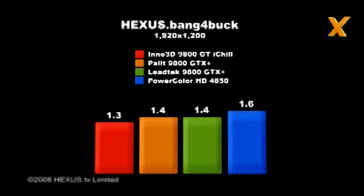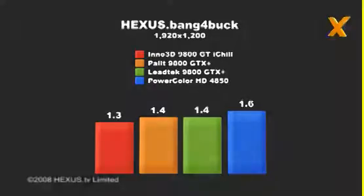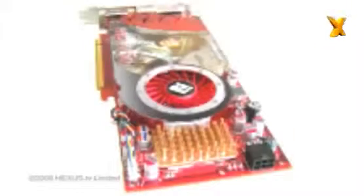In our opinion, the additional £20 would be money well spent. However, the undisputed Hexus Bang for a Buck champion is PowerColor's HD4850, offering similar performance to the GeForce 9800GTX+ at the lower price of around £115.